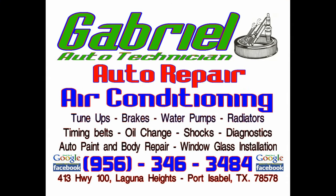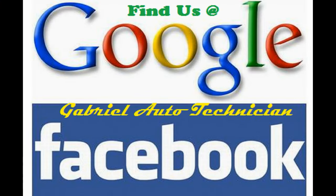Air conditioning, heating, tune-ups, brakes, transmission, cooling systems, fan belts, ball joints. If it's on the car...